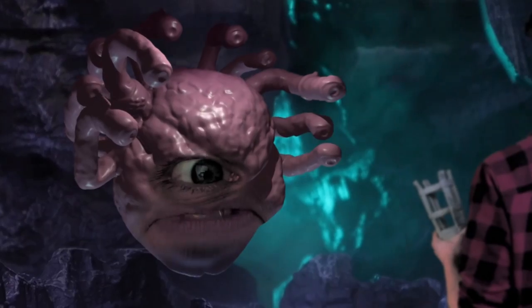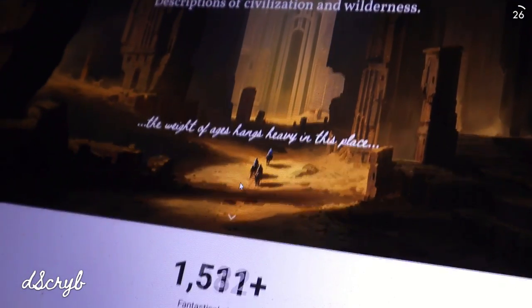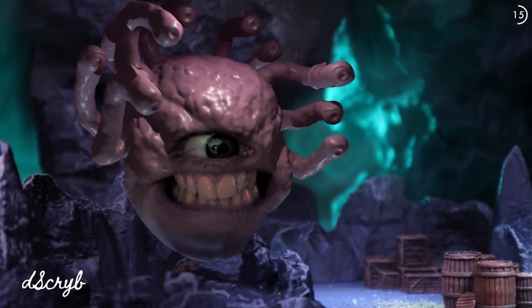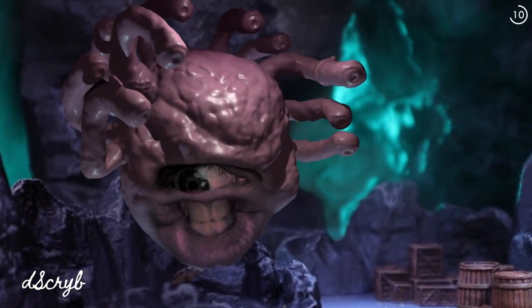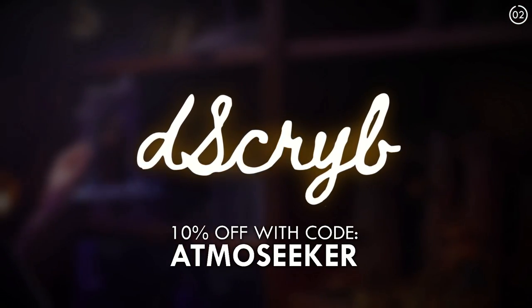I am today's sponsor — D-Scribe. D-Scribe offers professionally written scenes, places, monsters, and spell descriptions. My knowledge is ever growing with flavour text from every situation, just like the boxed text from your favourite adventure books. That does sound pretty good for game prep! Check out D-Scribe via the link in the description, and use the code ATMOSECR at checkout for 10% off your first subscription payment.